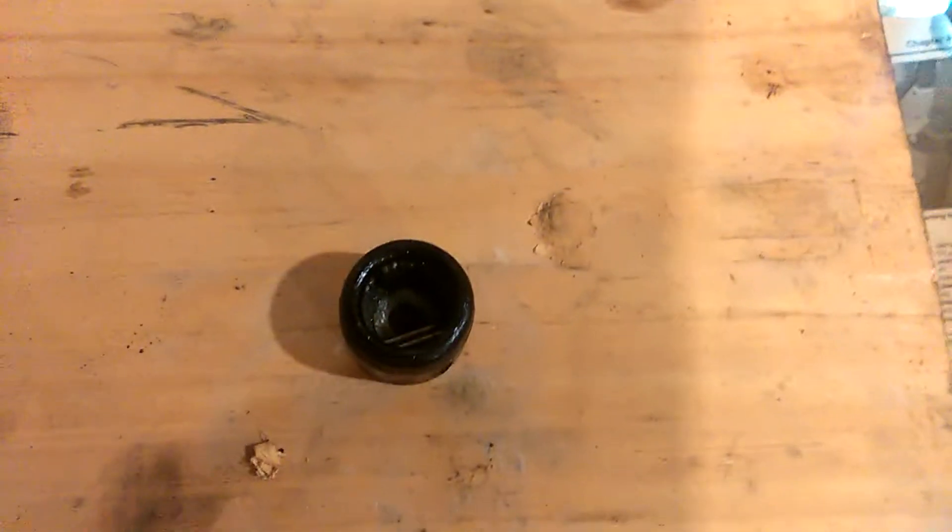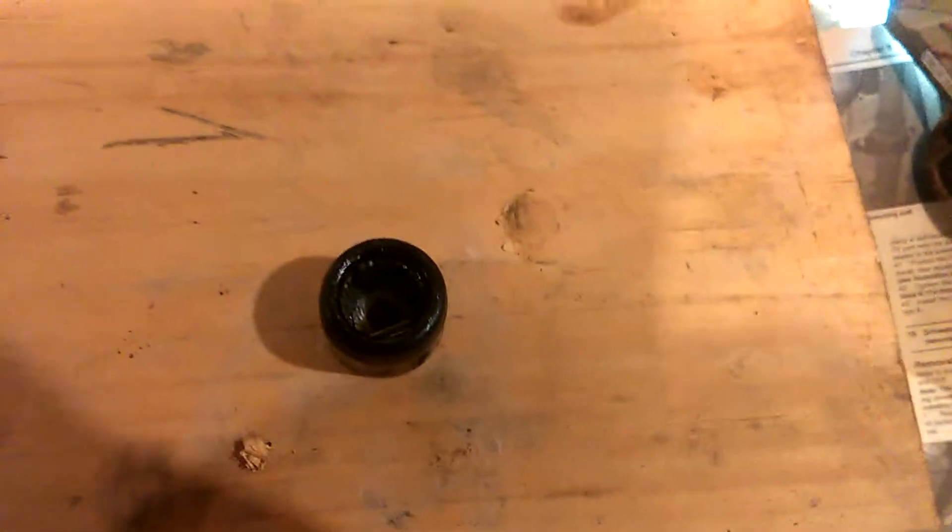Hello, Dana here, and welcome to the third part of my blog on placement of the drive shaft on a 2003 Ford Escape.